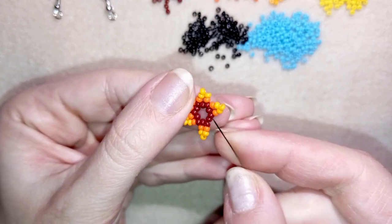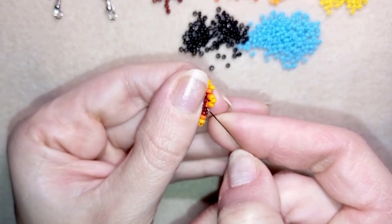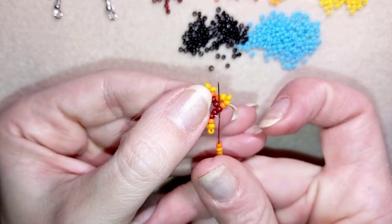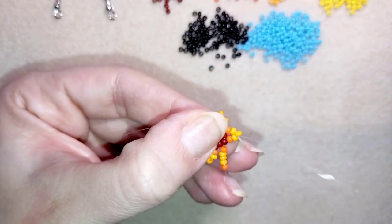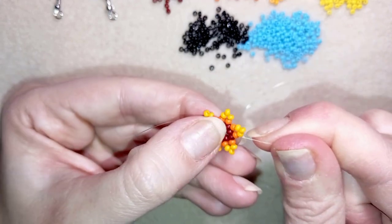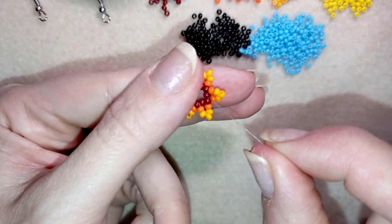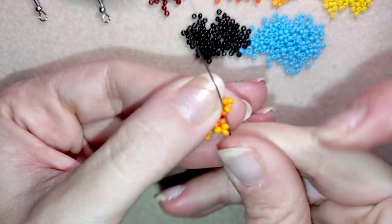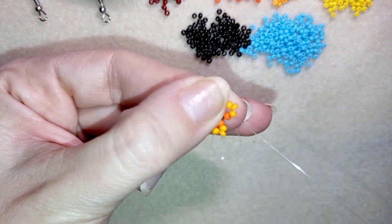Pay attention in this last step — I'm going here through this dark bead and not through the top orange bead. Sometimes people make this mistake. Now as I'm exiting through this red one, I'm going through this dark orange one in this direction.